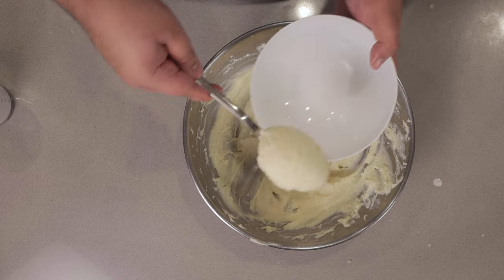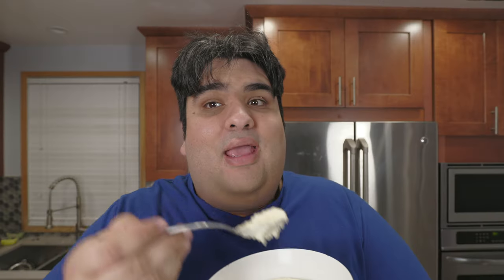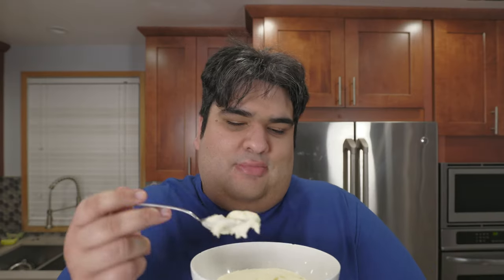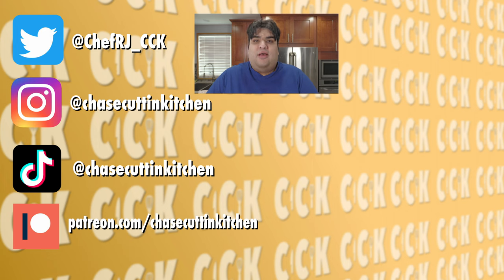Serve it up in a bowl, garnish with a little pad of butter, and dig right in. Man, I don't need to make a reservation at a fancy five-star restaurant in Vegas. But do support me on Patreon. This has been Chase Cutting Kitchen. I'm CRJ, making cooking fun and meaning it this time.